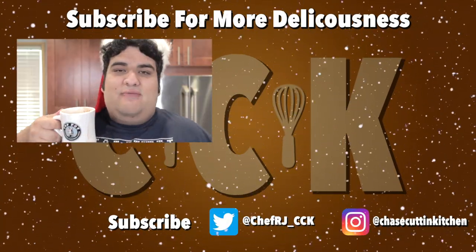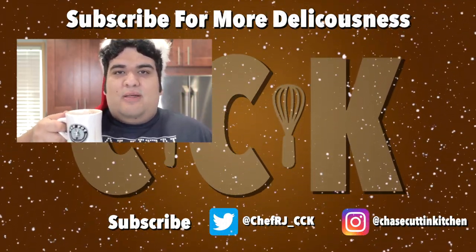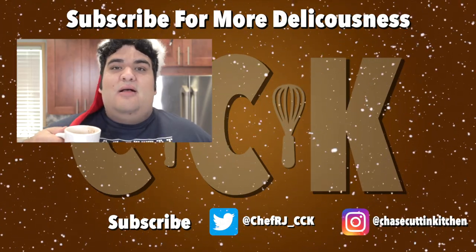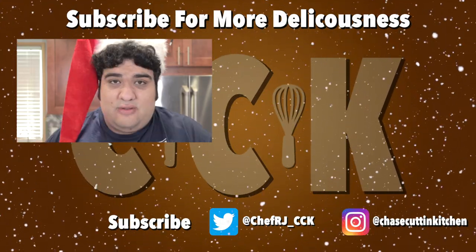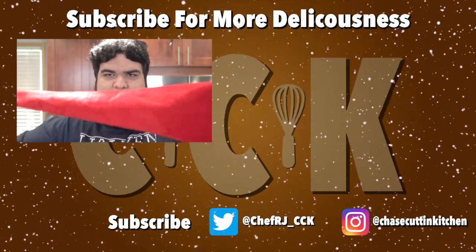Merry Christmas, everyone. If you liked the video, smash the like button. If you really liked the video, hit the subscribe button with the bell notification icon. I upload every Thursday. You're not seeing things —